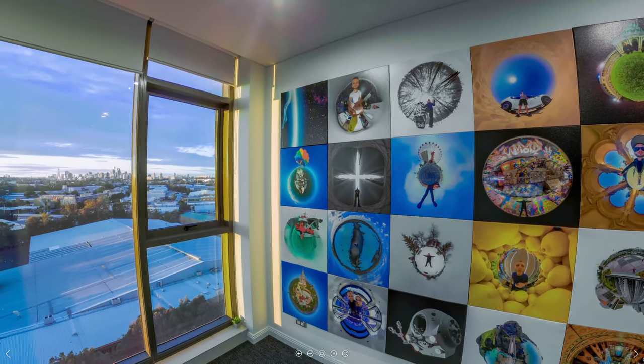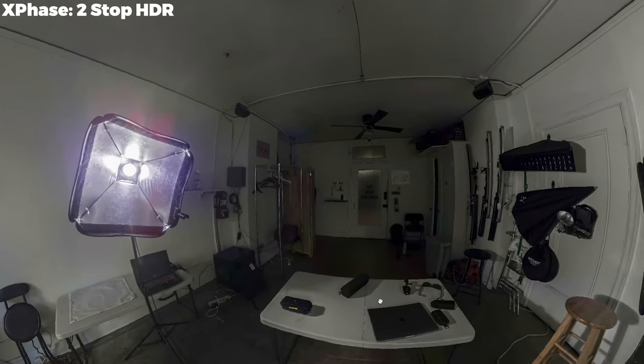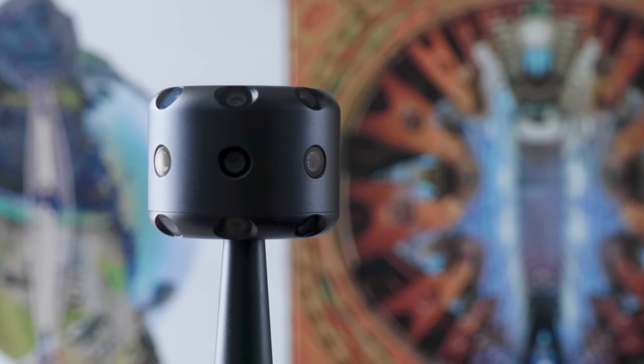I've taken some of my sharpest and best 360 photos yet with it. Earlier in the year, 360 Rumors and I made a video comparing the XPhase with three of its closest competitors and it didn't come out on top. However, a lot of time and firmware updates have passed since making that video, and the XPhase now stands as one of the best options for 360 photography in 2020.